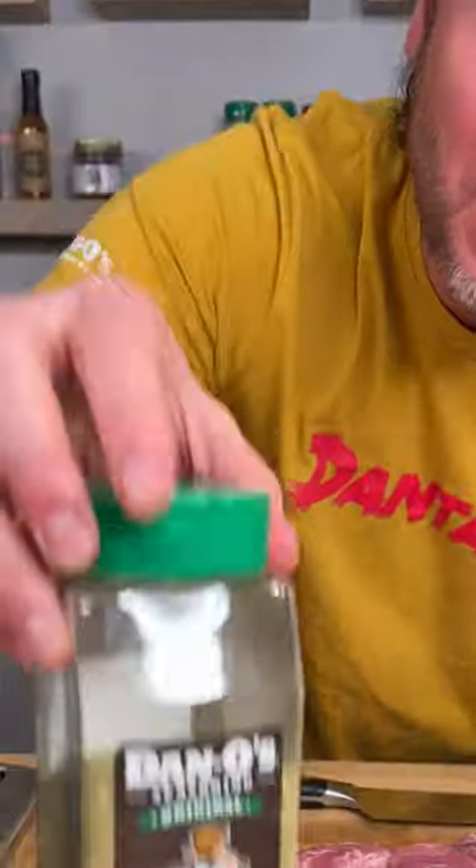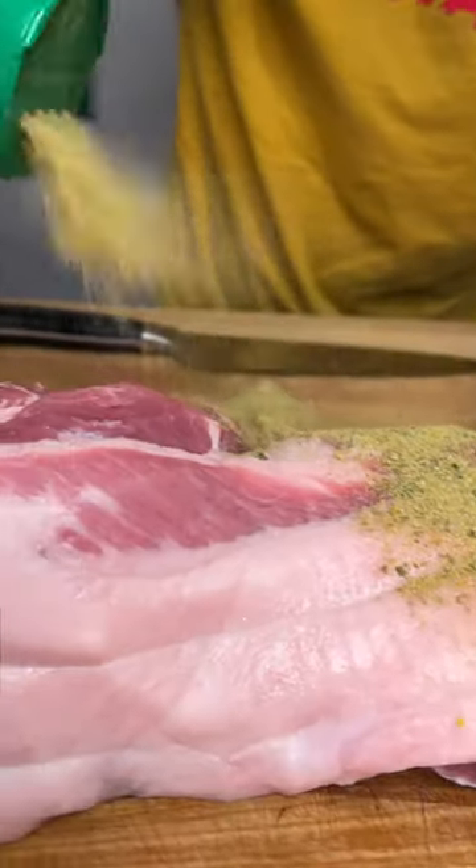We're going to remove our strings so now we can lay it out and get more surface area. Grab your big bottle of Dan O's original — that's the green top — and we're going to sprinkle generously.